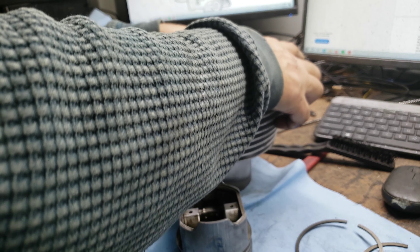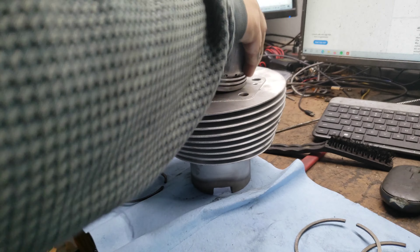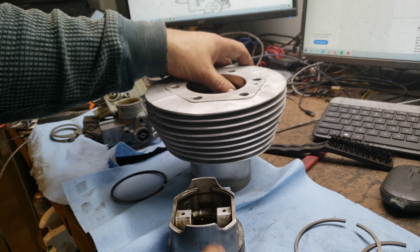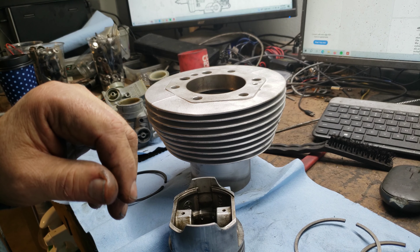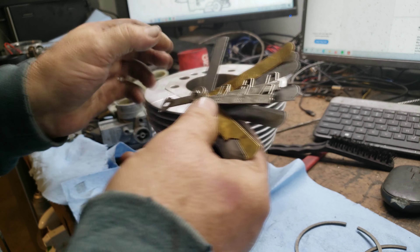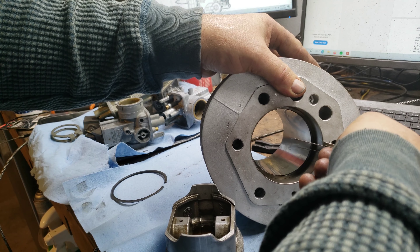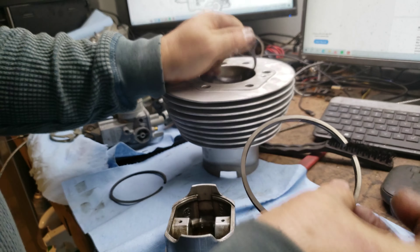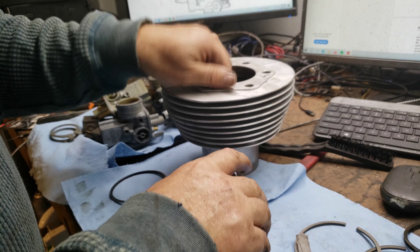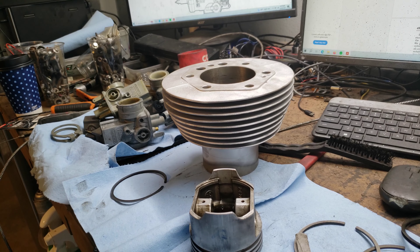Let me go to the oil ring. The oil ring needs to be basically .40. It's just kind of huge. Here's a different oil ring — yeah, that's huge too. Let me stand by.